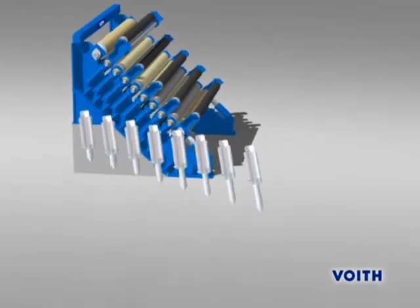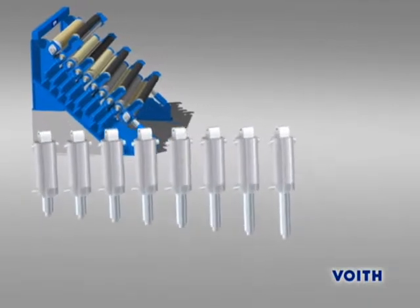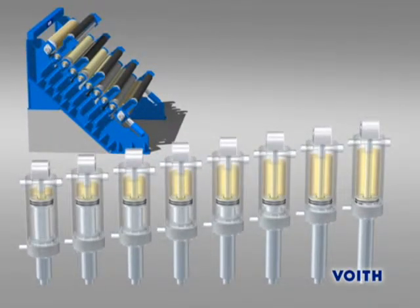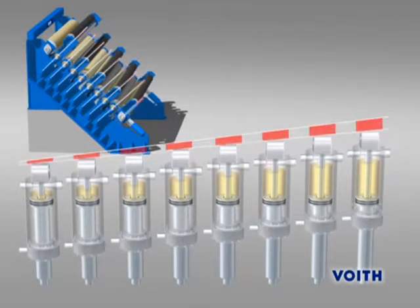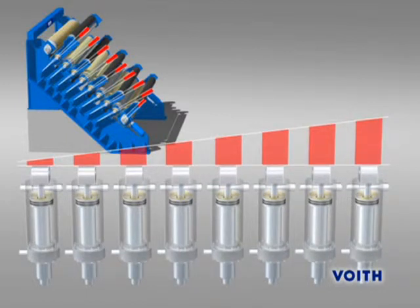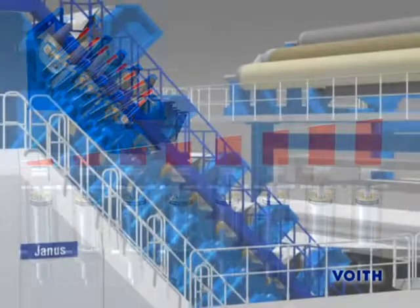From the bottom-most to the upper-most intermediate roll, the cylinder stroke and, by consequence, the number of drain holes is reduced. That is why the lowering speed of the intermediate rolls is increased from top to bottom. On account of these different lowering speeds, it is possible to open all calendar nibs simultaneously, thereby protecting the covers of the elastic rolls from getting damaged.